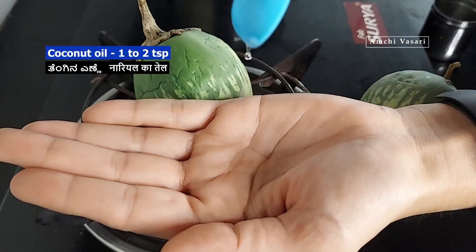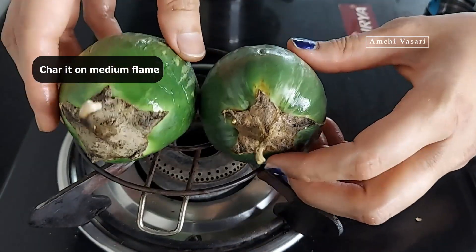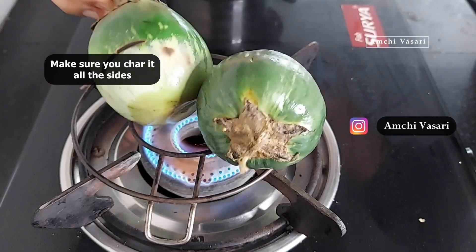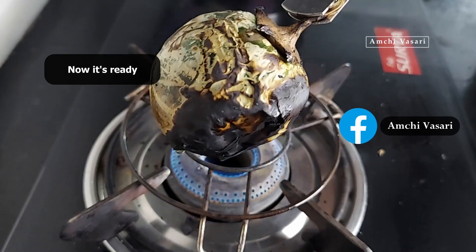The rice will be cooked with the rice. In the bowl, we add 2 plates.